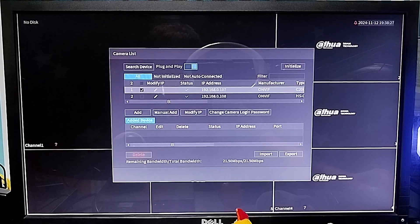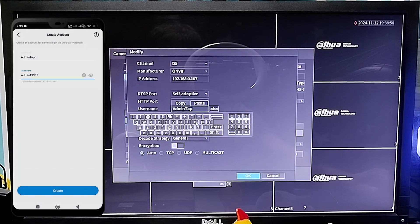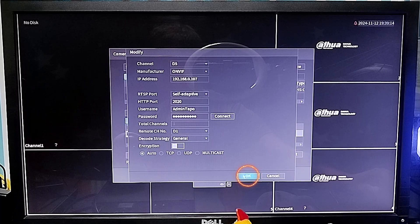Go to add a camera, tap the camera you want to add, tap edit, type the username and password that you created on the Taipo app, then click ok, and you're done.